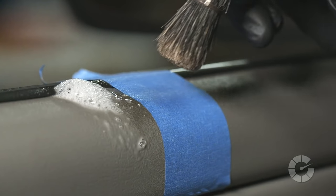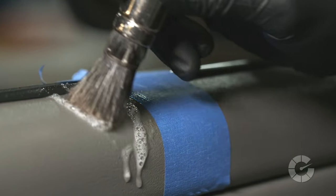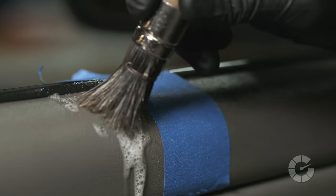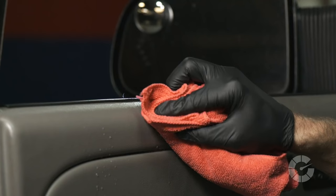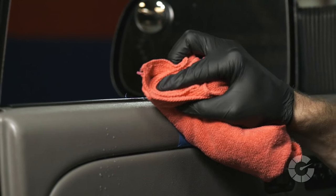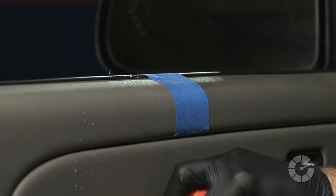Next, respray your interior cleaner and then use a soft bristle interior brush to agitate the embedded grime. A lather will be created that holds the suspended dirt. Wipe the foam quickly with a microfiber towel before it dries — otherwise, the grime will simply be redistributed and not removed.